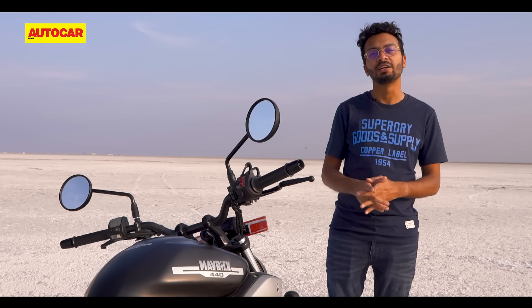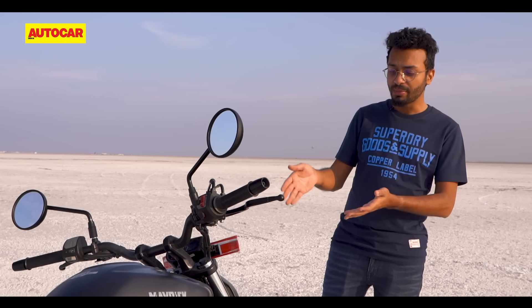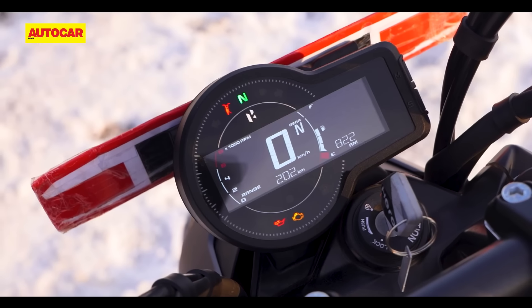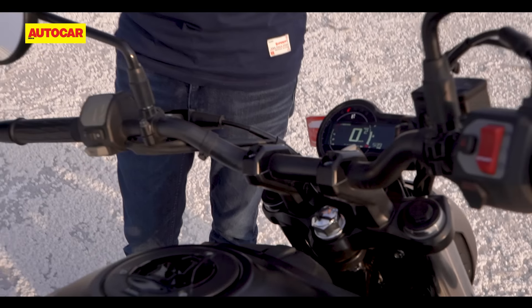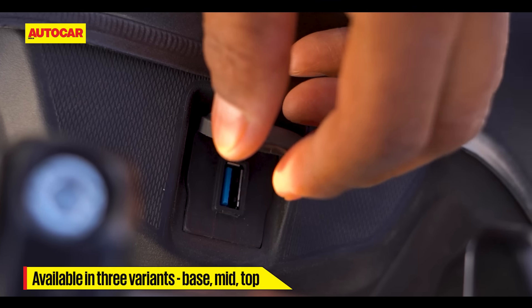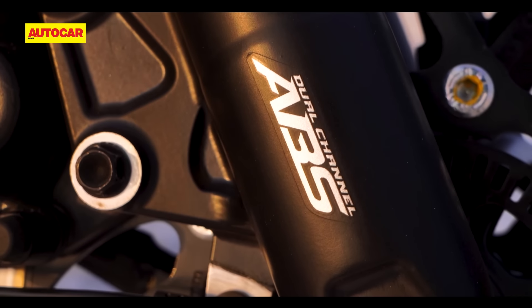The fork isn't the only area where Hero has cut costs. To position the Maverick below the X440 and have it start at a 1.99 lakh rupee price tag, Hero has replaced the colour TFT instrumentation with a simpler LCD display. Nevertheless, the Maverick is still quite a feature-rich motorcycle and ticks many of the right boxes. All three variants get Bluetooth connectivity, all-LED lighting, a USB charger, and dual-channel ABS as standard.